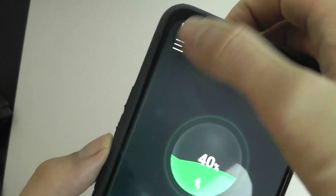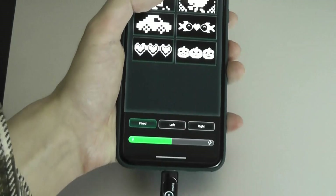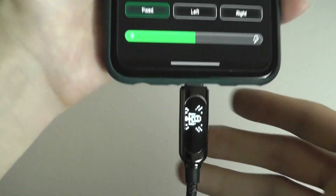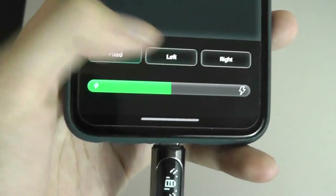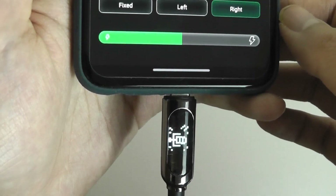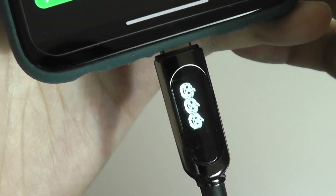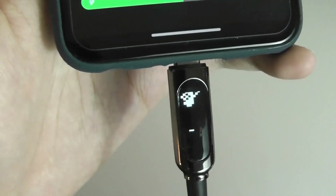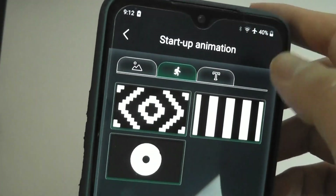We can also change things like the startup animations. Here are some presets that we can try out, like this microphone icon — if I click on it, you can see it start to transfer over onto the cable. I can also change the position to make it move and scroll to the left or to the right. Here is a Halloween theme where the pumpkins jump across the screen, and also things like this more cartoony car can also be added. Those are some of the available presets.